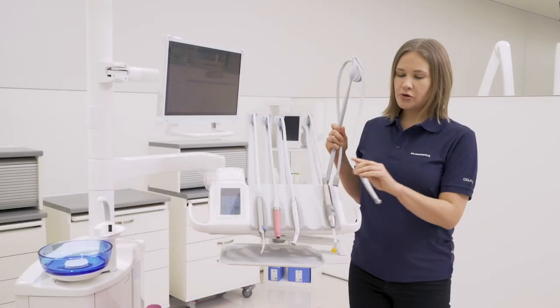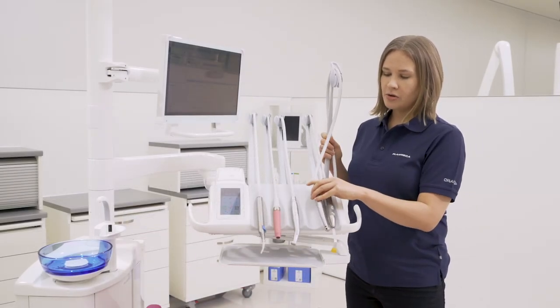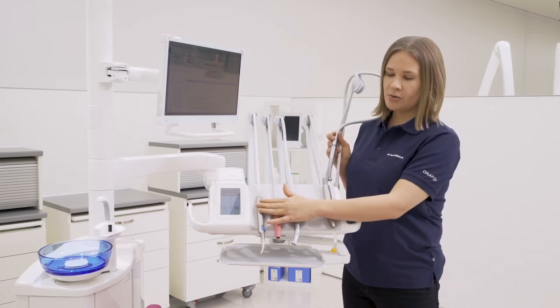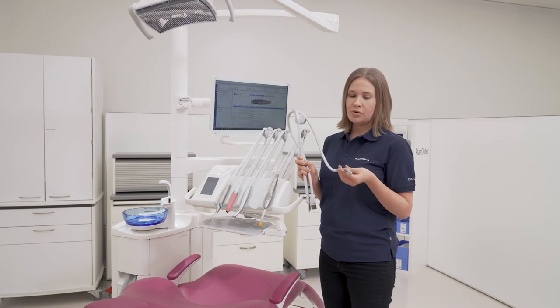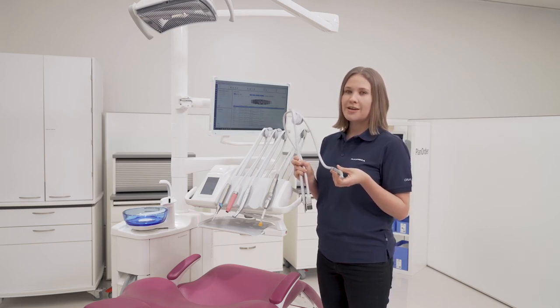You can also freely change the order of the instruments on the console. The only thing to notice is that the syringe always stays on the left. The removed instruments can then be used on other dental units in other rooms of the clinic.